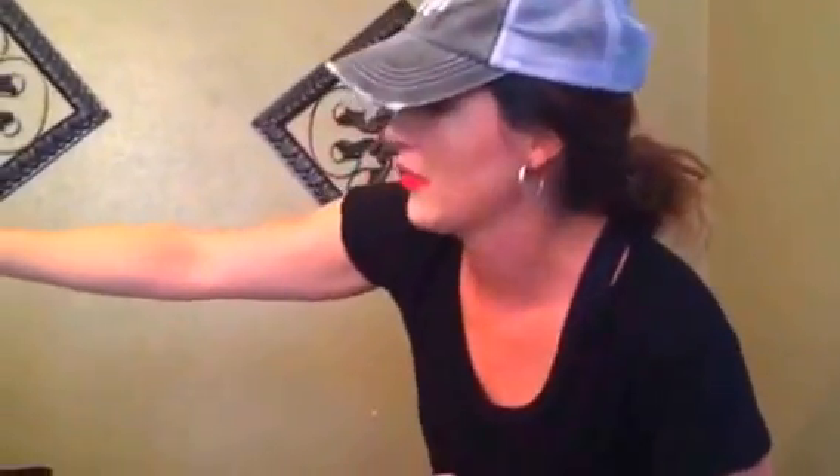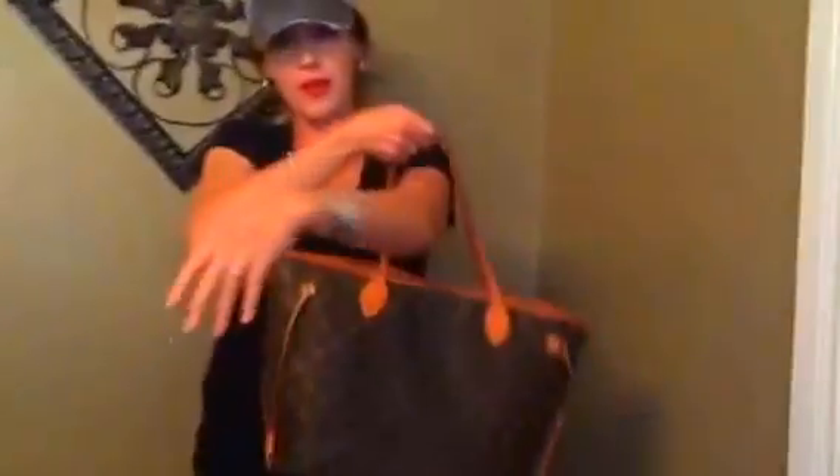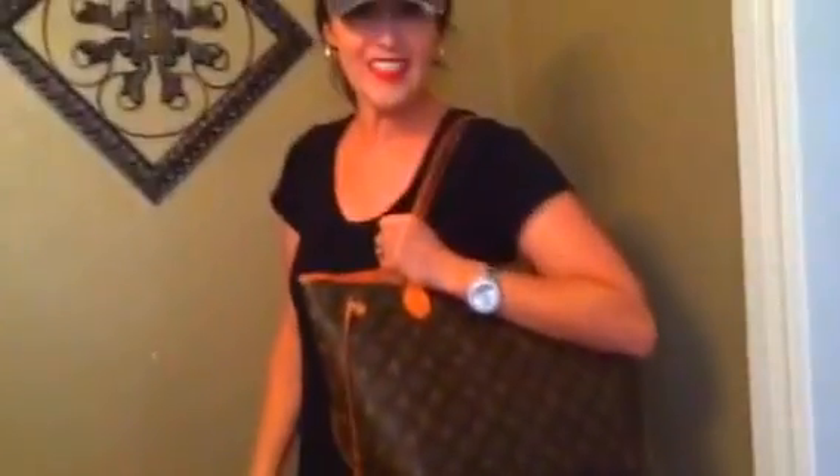Drew already told me this is his favorite bag, and the girls like this bag better too. I already told y'all — go big or go home. So there we go — the Neverfull MM. I hope you enjoyed this and I hope y'all have a great rest of your day! Bye now. And that was the review of the Neverfull MM. Bye bye!